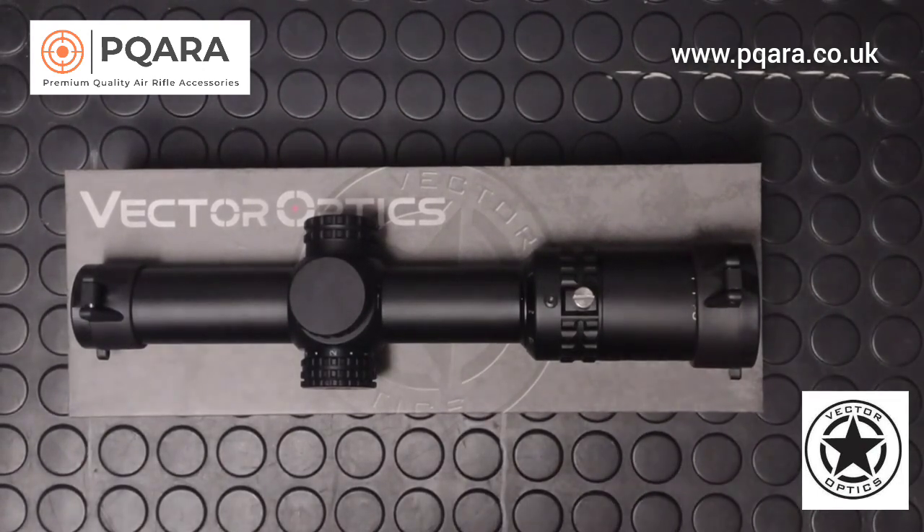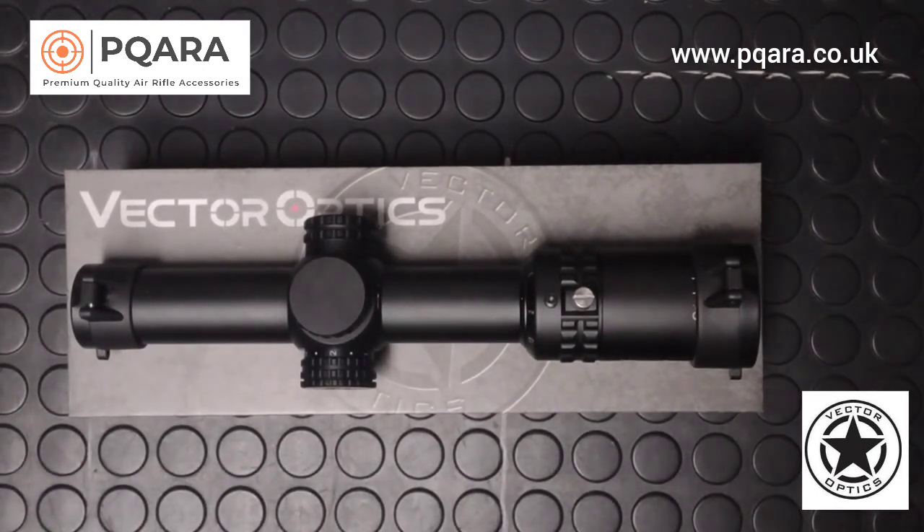Hello and welcome, my name is Simon from Premium Quality Air Rifle Accessories. This is a short video to take a closer look at the Vector Optics Grimlock 1-6x24 second focal plane rifle scope. It's a CMR scope — a close to medium range scope — and it's focus free, in focus from as little as 5 yards on lower magnifications, parallax set to 100 yards, so it's perfect for use on firearms as well. I've been using it for ratting and for that purpose it's absolutely perfect.